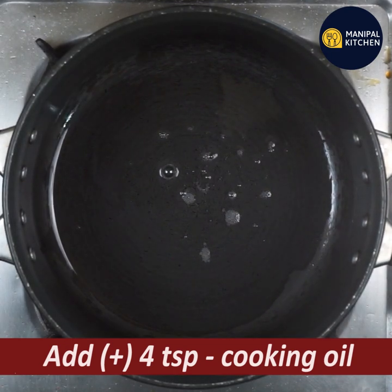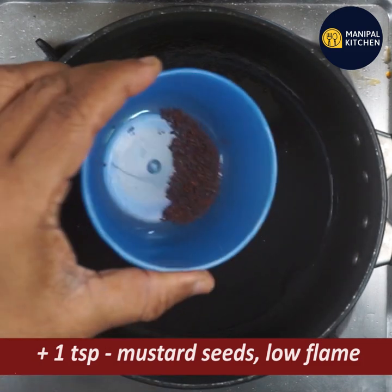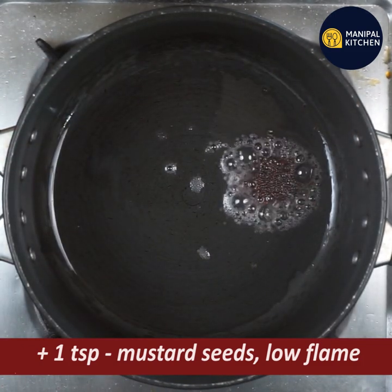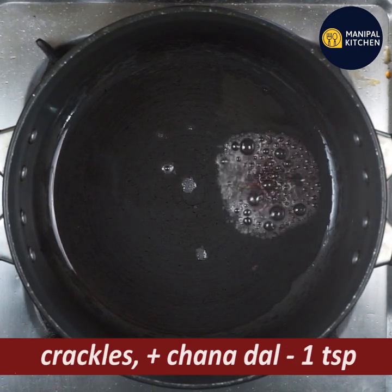Let's heat the pan and put a little bit of water. Put 1 teaspoon of water.